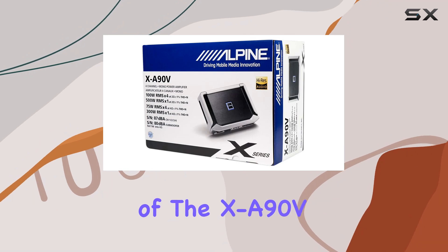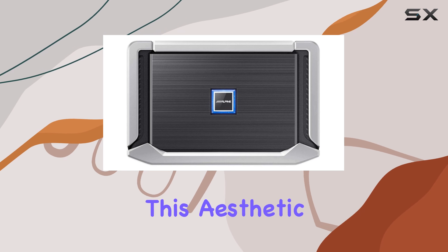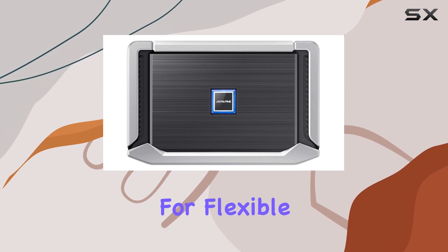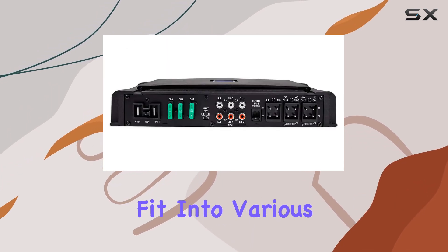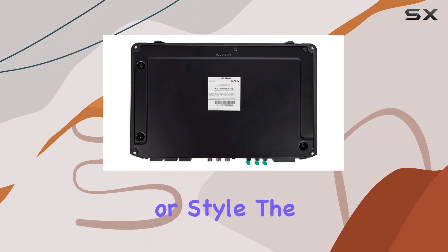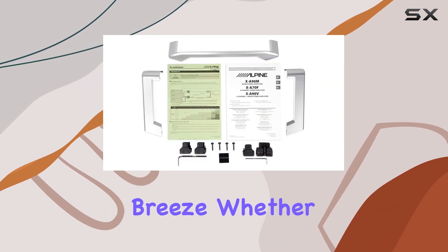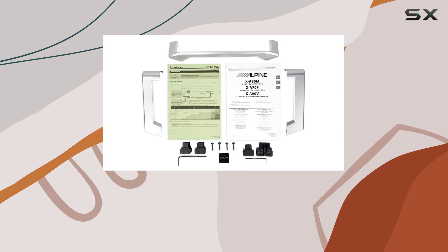The design of the XA90V includes a rotatable illuminated Alpine badge, which isn't just for show. This aesthetic choice allows for flexible mounting options, meaning it can fit into various car setups without compromising on visibility or style. The top side control panel is user-friendly, making adjustments on the fly a breeze, whether you're tweaking the bass levels or adjusting the filters.